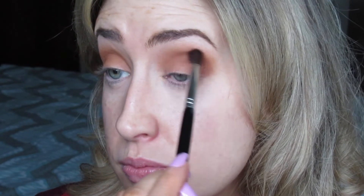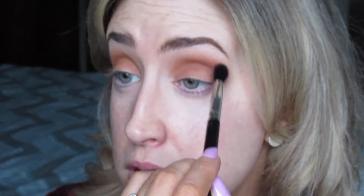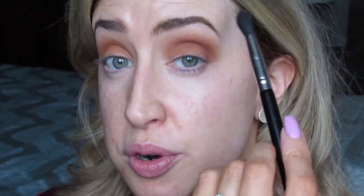Next I'm going to go for a color they call Prophecy to darken up the crease. Then I'm going back in with a different fluffy brush to blend that out a little bit better. My usual tactic is to put the dark color in with one brush and then fluff it out with another, so you don't concentrate the color too much and you get a nice blend in the end. Oh my god, I'm so happy with this palette.